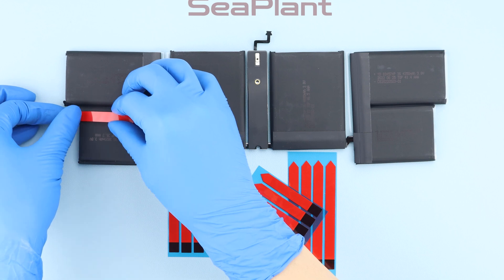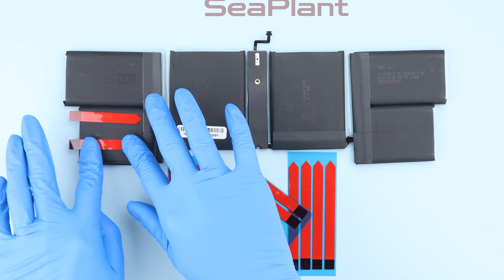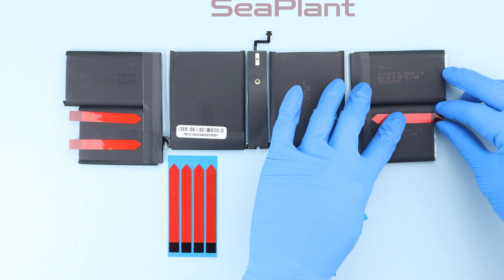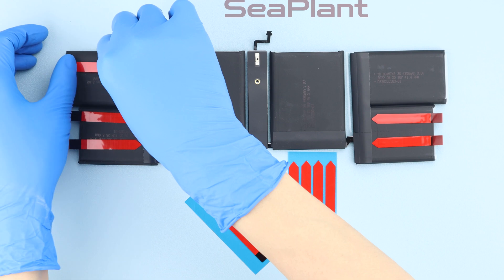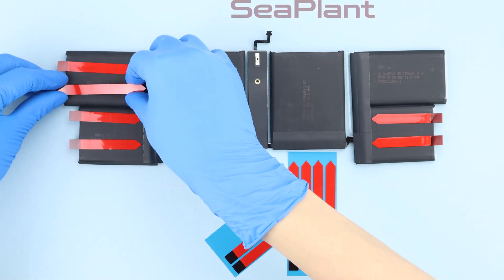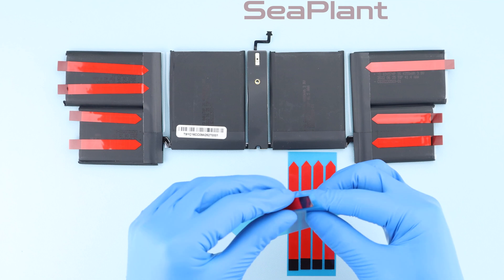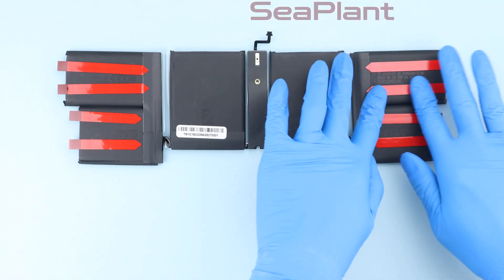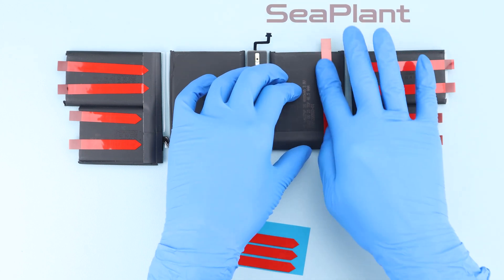Attach the adhesive strip to the back of the new battery. Pay attention to the length of the adhesive strips — one battery cell takes two adhesive strips. Place them in the correct position as shown in the video. Use the same method to attach adhesive strips to all six cells.